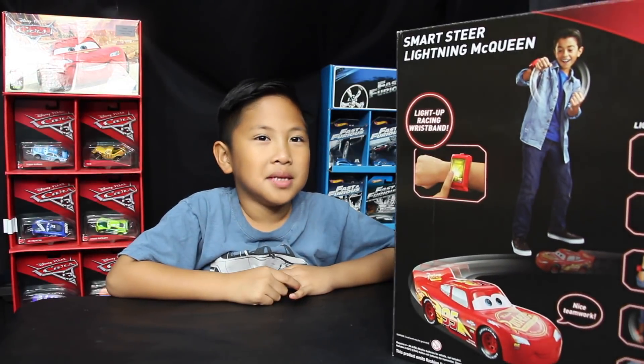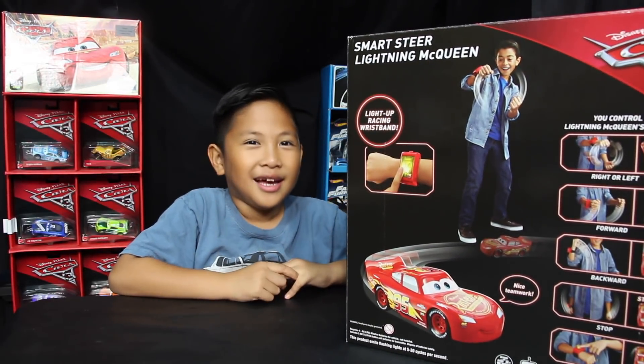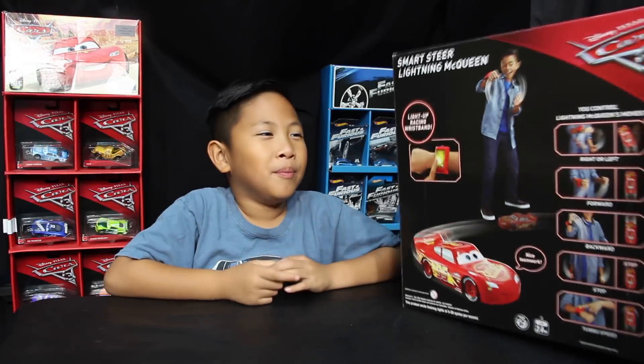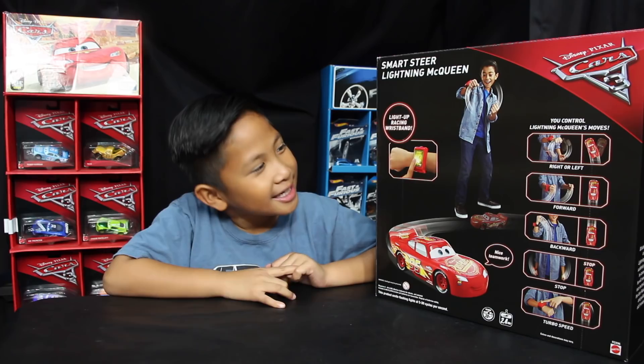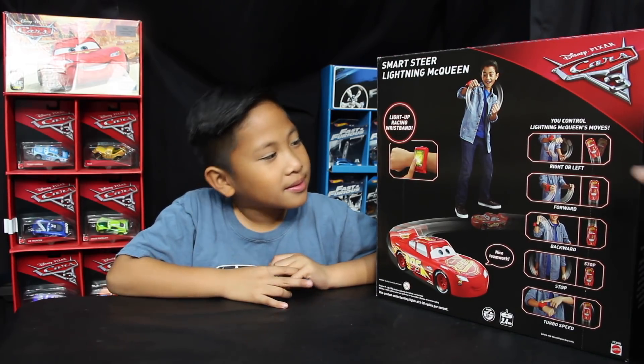You think you could remember all those motions? Yeah. To drive this car? Yeah. It's a little different than your other remote control cars. But this is like real life — it's like real life because you get to steer it, huh? Yeah. Alright, so let's go ahead and open this up.